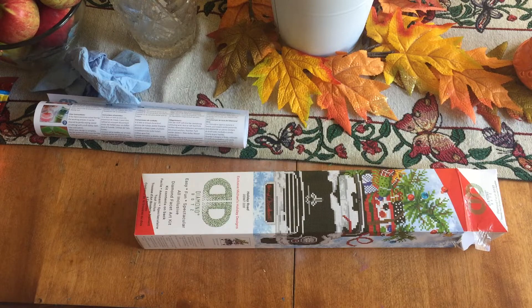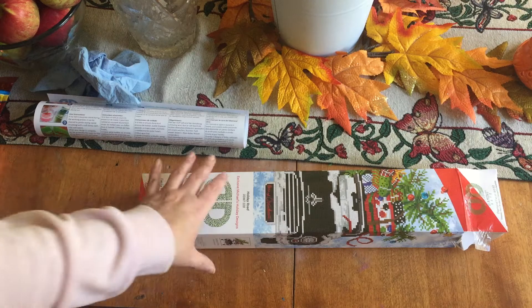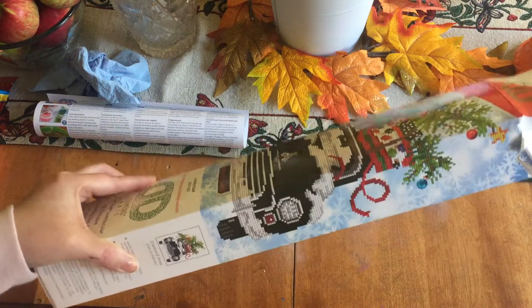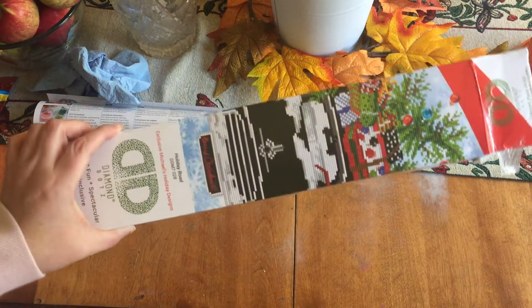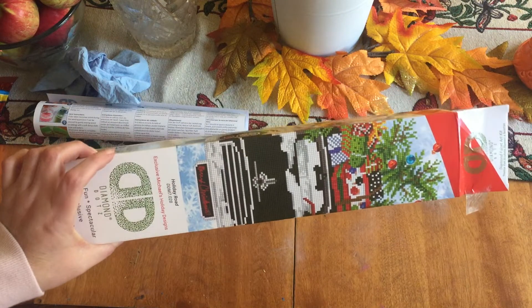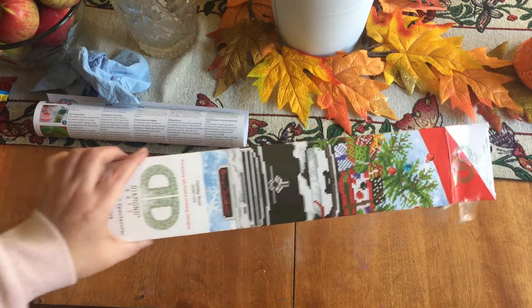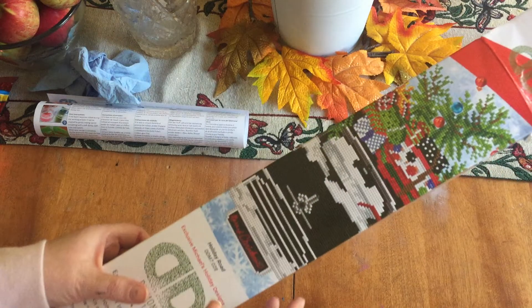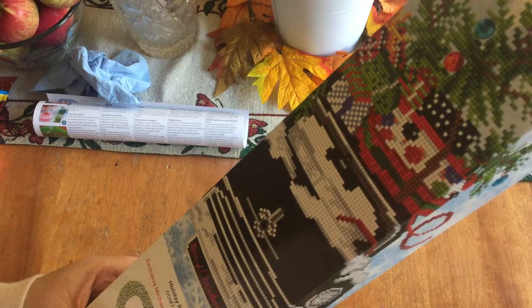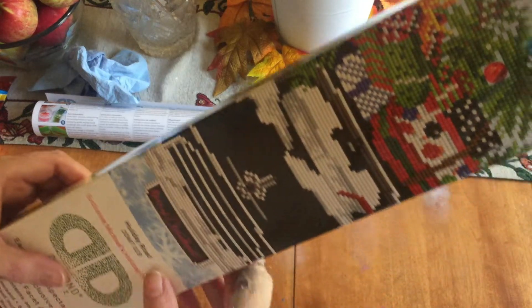So today I wanted to do an unboxing of this diamond painting kit that I picked up from Michaels. I went there yesterday because I had a 50% off coupon and I wanted to try it, but I didn't want to spend a lot of money since I wasn't sure if I was going to like it or not. But I did find this really cute one — it's a car filled with presents. Super cute.